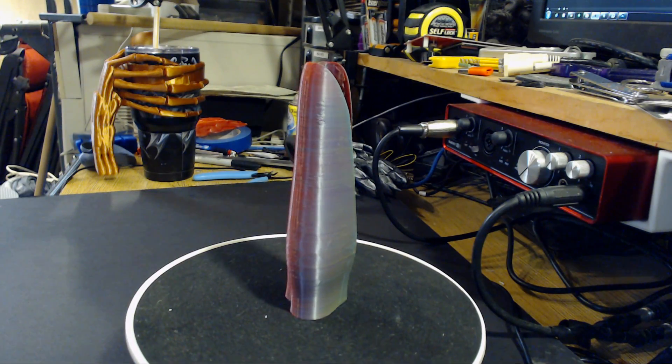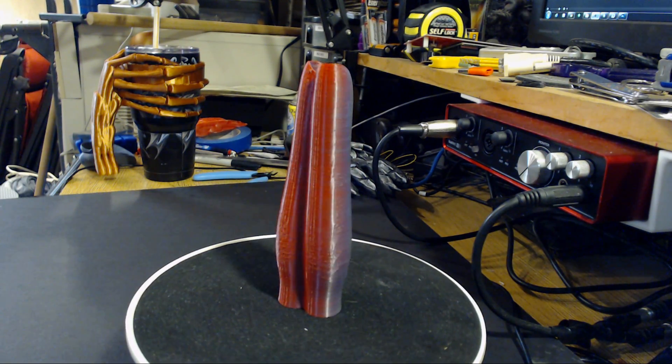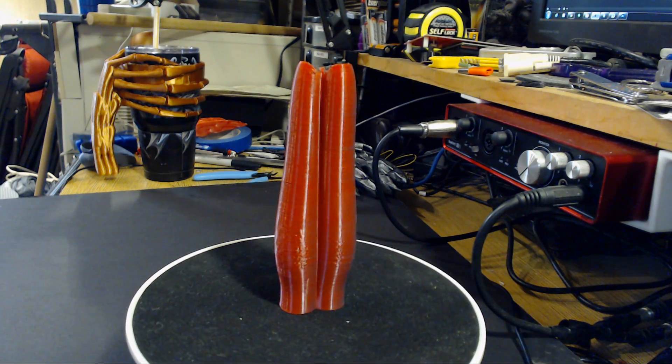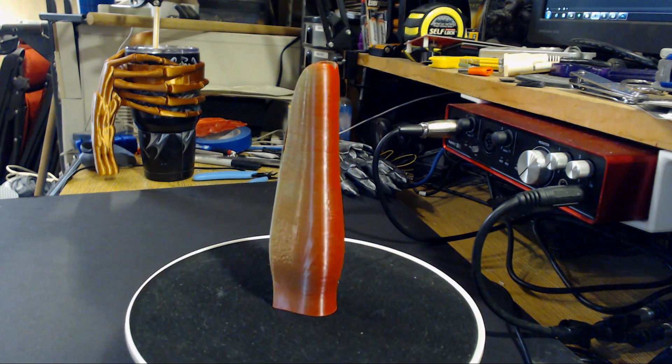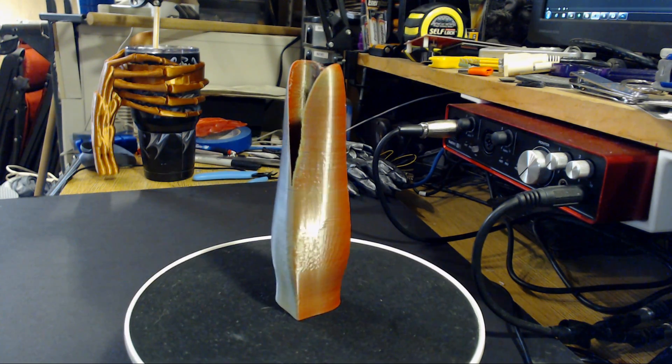The next one I ran off was the red, yellow, and blue, and this one is incredible. The colors on each side are beautiful and shimmery — they just look really really nice. I'm really impressed with this yellow, blue, and red one.